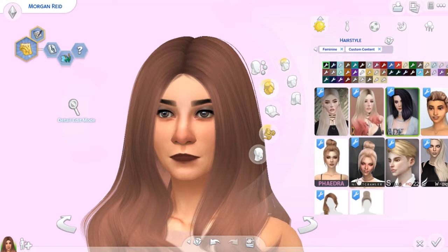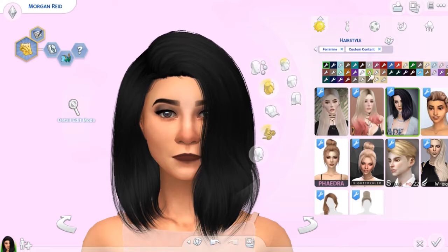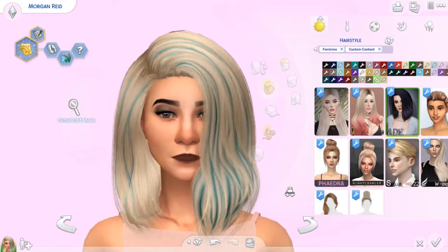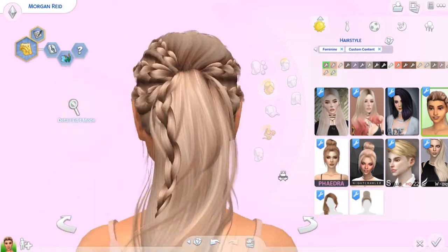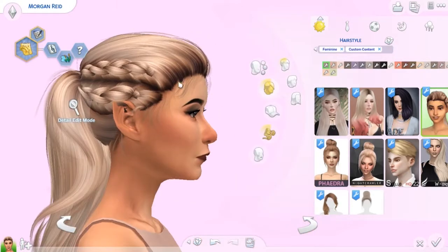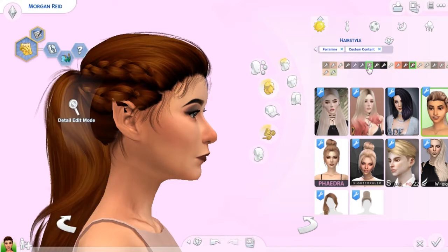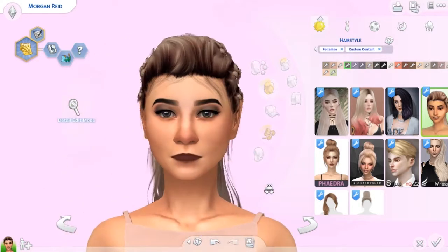Then we have the one Morgan was wearing before. This one is really pretty and suits her quite well. It comes in a whole bunch of different colors. I really love this blonde, and if you want more crazy colors you can get blues and straight hair. I love the little wisps that come out — it's different than any other hairs I have. It's just a really pretty ponytail with the braids coming into it, and I really like the lighter colors.